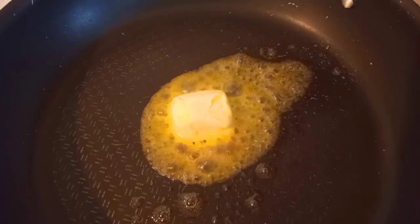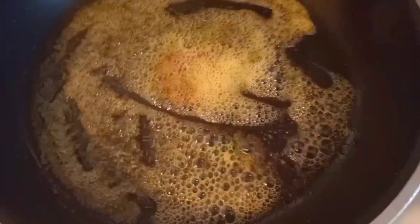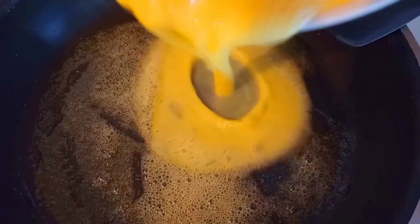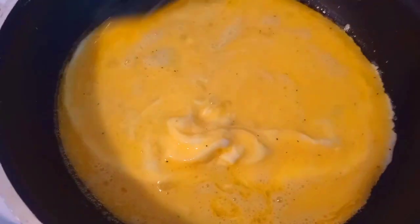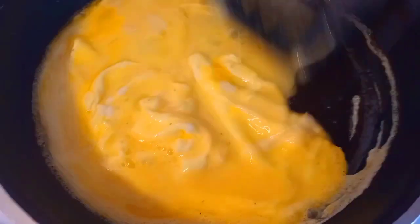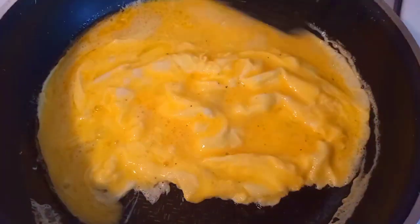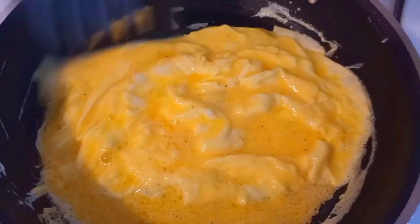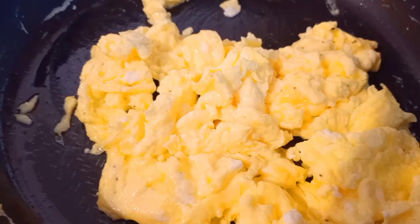So now on a nonstick skillet, I am going to melt the butter, keep the heat on medium high, and melt the butter nice and well. I don't want the eggs to be so rigid or dry. So as soon as I add the eggs, I went ahead and put the heat on medium low. As you can see here, I give it a little whisk, and I'm not over-mixing this because I don't want it to be rough or tough.